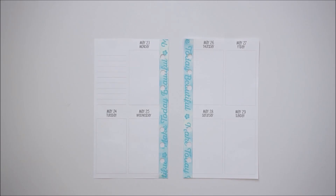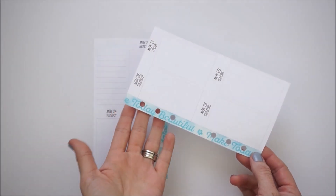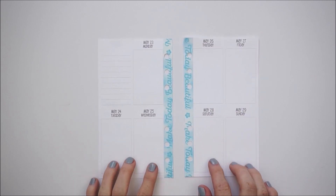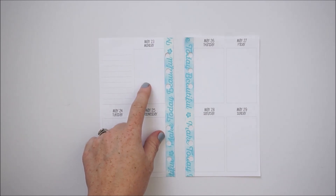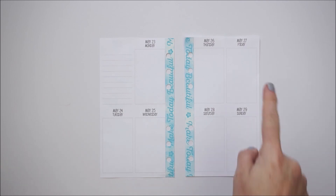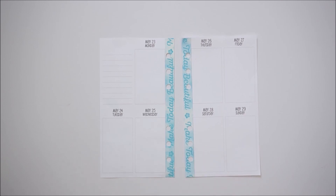I finished with the washi and punched my holes. It said 'Make Today Beautiful' — I really like it and hopefully it goes well with the kit. I have a few special things happening this week: on Monday I'm attending an award ceremony at my son's school because he achieved his reading goal. On Friday is first grade graduation, and this Saturday is my 11-year wedding anniversary — so a lot of exciting things this week!